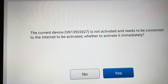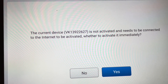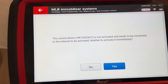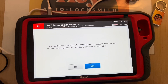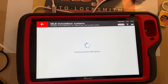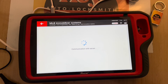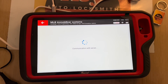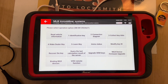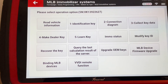The current device is not activated and needs to be connected to the internet. It asks whether to activate immediately — yes. We click activate, and it's been activated successfully.